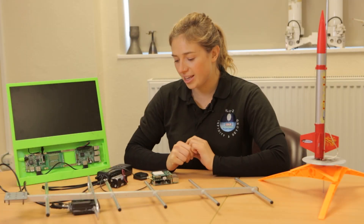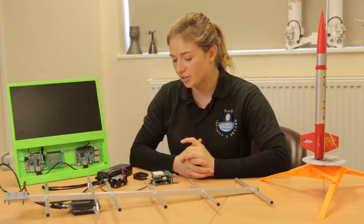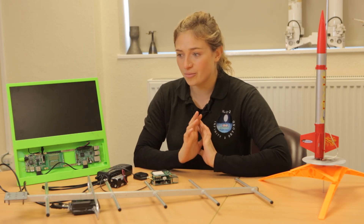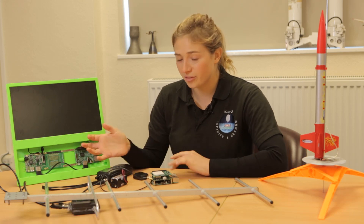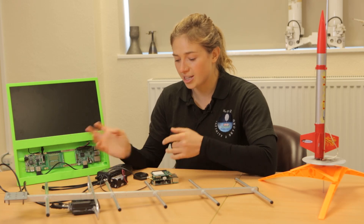One of the lessons we do in our education outreach project is on tracking telemetry. This is really important for all satellites and also for high-altitude balloons. It's one of these parallels between high-altitude balloons and the space industry.